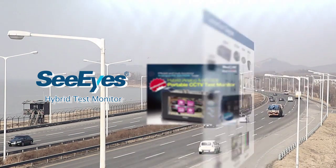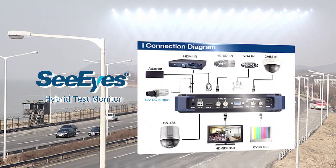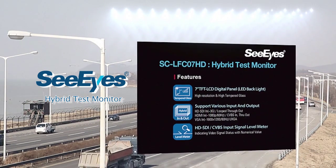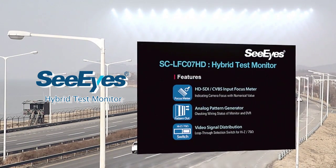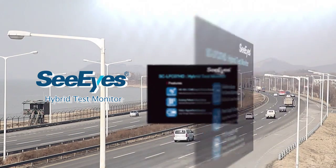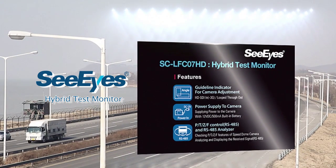For the past few years, the video surveillance market has been growing remarkably across the globe. The demands for advanced systems are getting higher as people are more concerned about their security. However, the analog system is still holding the majority of the security field, despite continuous efforts to replace analog technologies with HD-SDI systems.